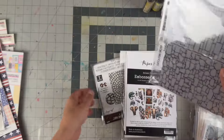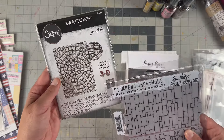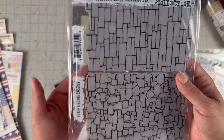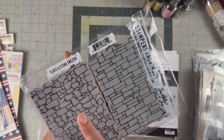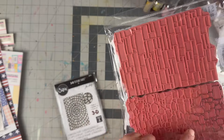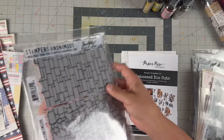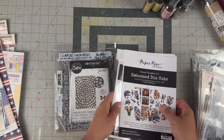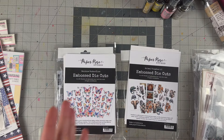I did a small order at Scrapbook.com. I picked up an embossing folder called Mosaic, and then Slate and Stone. I already have a stone stencil I've used, and now I have the stencil and the stamp — making my life easy — so I picked up the embossing folder there too.